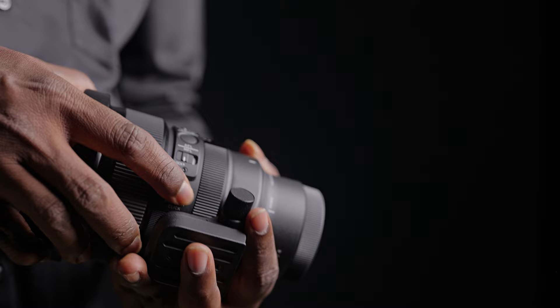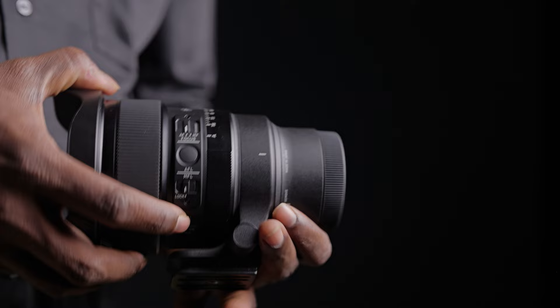Like any Sigma art lens, it has a lot of controls around the lens: the aperture ring, a lock for it, the AF/MF button, a clickable AFL button which can be customized, and in addition to that there is a manual focus lock button — because this lens is going to be used by a lot of night sky photographers who predominantly use manual focus and don't want anybody to accidentally change the focus during a shoot.